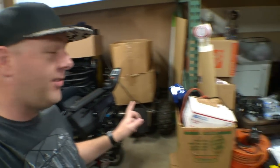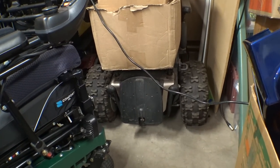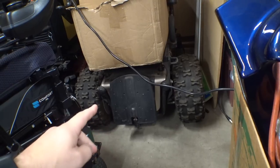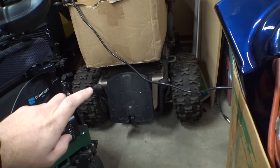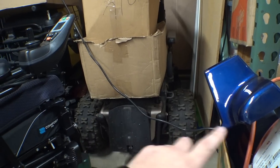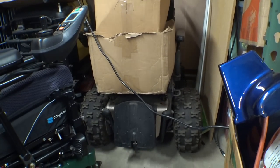Today, what I want to look at is this chair back here. See those giant tires? This is an old Pride Quantum Jazzy — it was sold as a Quantum 600. It was a six-wheeled chair, but I sort of built it into an off-road chair. Let's get this thing extracted and go over it. It's been a while since I've done anything with it.